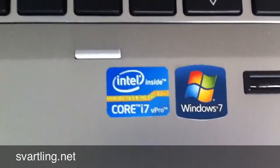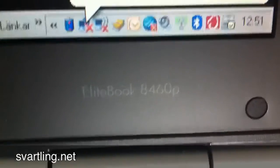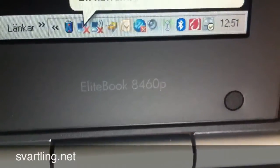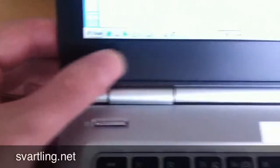The specs are quite good too — Windows 7, Intel Core i7. This is the HP EliteBook, specifically the HP EliteBook 8460p. Quite cool. The screen bezel is plastic here too.